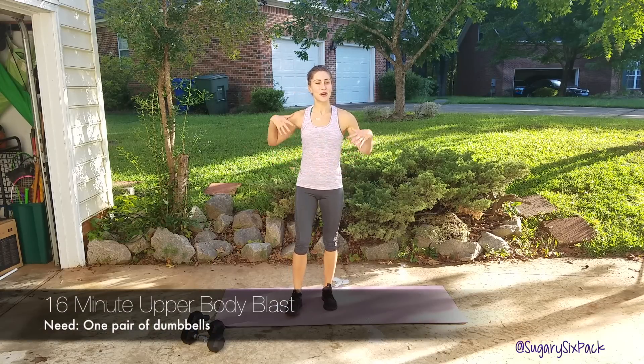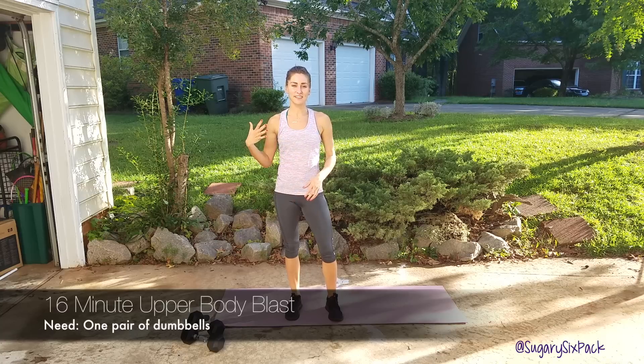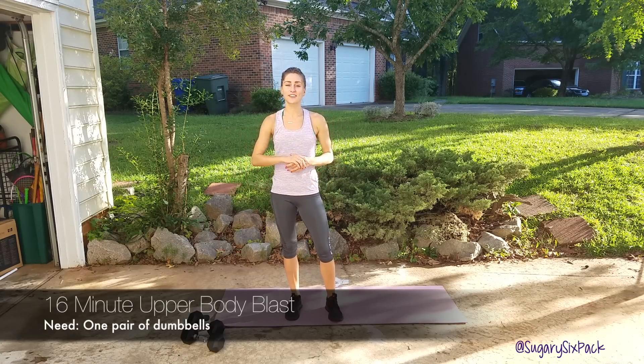Hey guys! Today's workout is going to be all about your upper body. You're going to get those nice arms, we're going to work everywhere up there. It's going to be fun. So I'm going to show you each move, we're going to go through it four times.